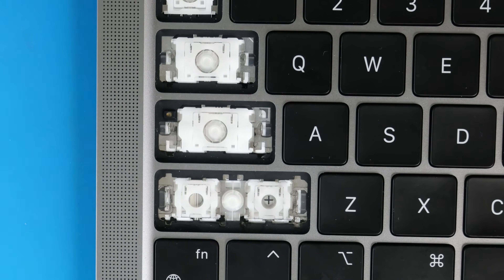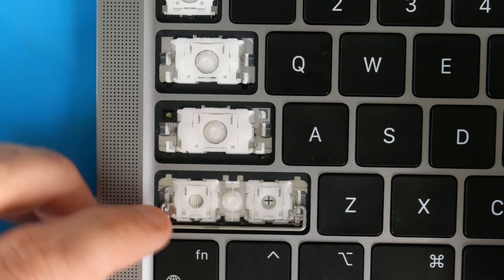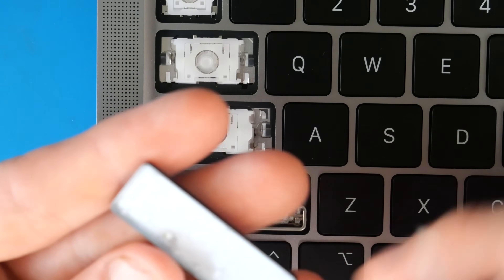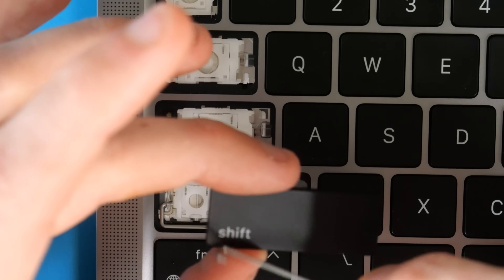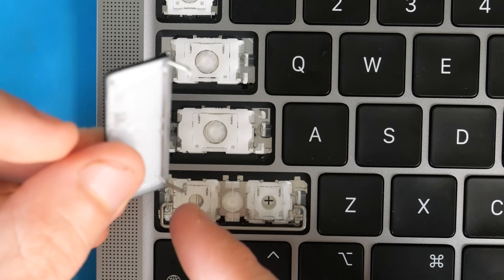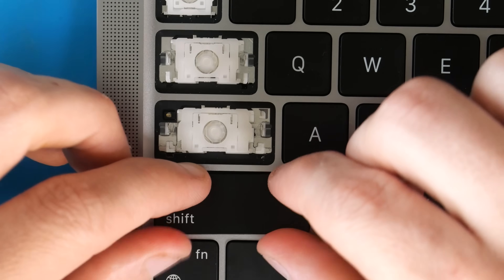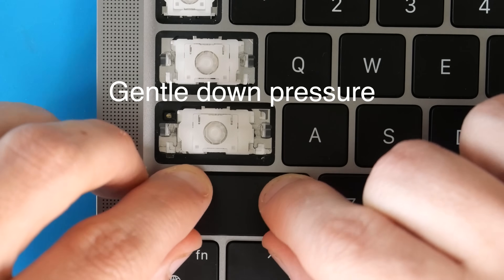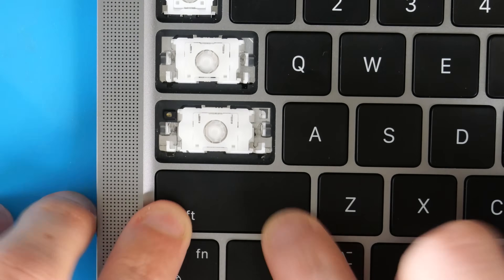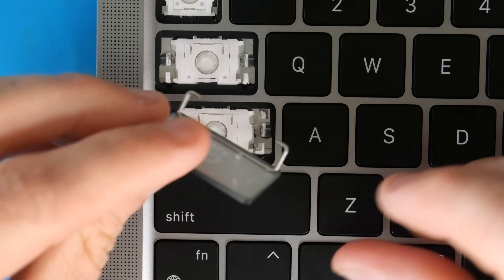Now reinstall the Shift key — pretty much a smaller version of the space bar process. Grab the support bar, drop it, and fold it down towards you. The shift key should have the top support bar already on it; if it got separated, press it down into place on the top edge. Put the notches of the support bar into the middle, pull the key down towards you a little, press down on the top of the key and slide it in to attach the awning clips, then press down on the bottom to reattach the lobster clips and the bottom support bar.